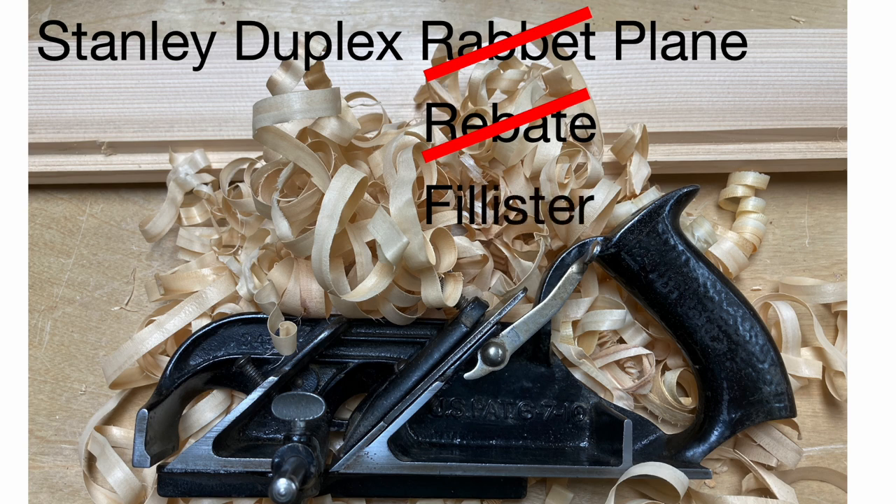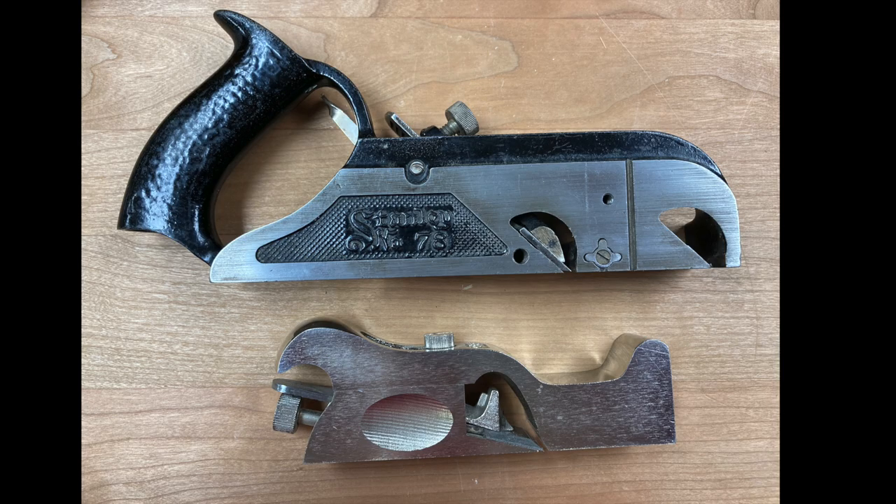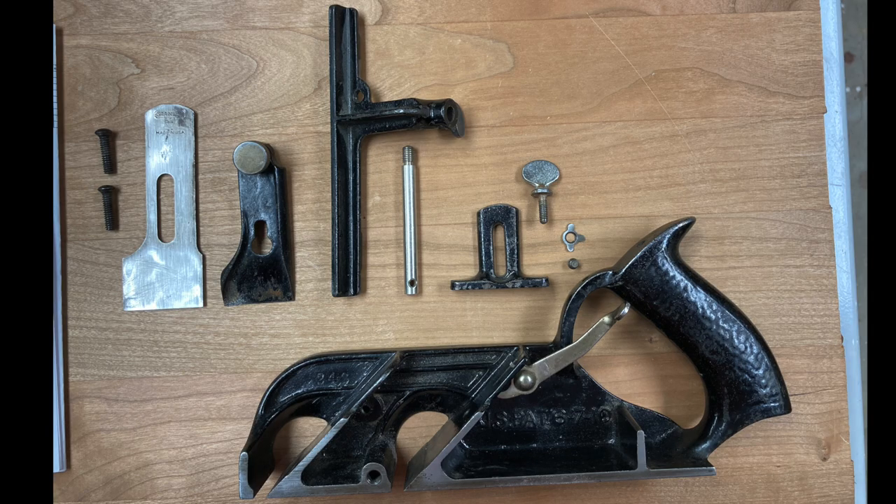In England they use the word 'rebate.' You may also hear these called philister planes. Philister planes generally have more to do with cutting the recess in a window sash for the glass to fit into, but they work very much like these in that they have a depth stop and a fence. It's called a duplex plane because you can take the blade off the rear and put it in the front to act like a bullnose plane. They're also handy in that they are perfectly 90 degrees square-sided, so you can use them like a shoulder plane.